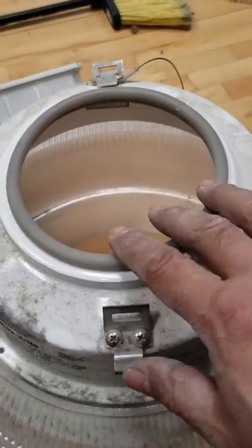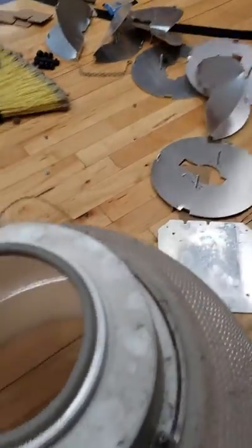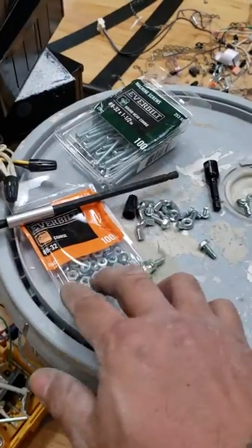If it stayed on and didn't fall through, bend it inside and you can easily remove it. Once that's off to the side, all you've got to do is re-screw those back on.